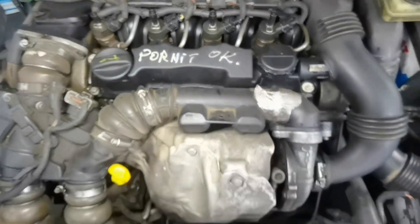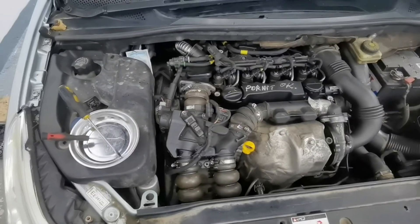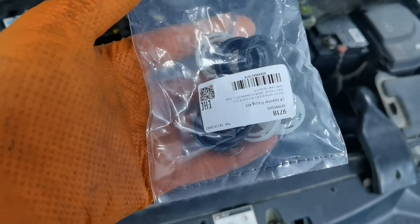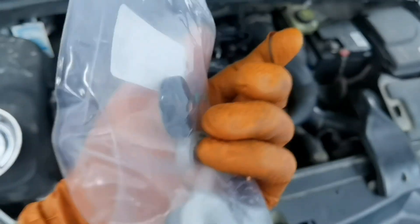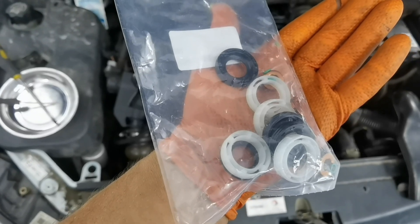First of all, what I recommend you to do is to wait at least 30 minutes until the engine is cooled down completely, if your engine is hot. Because if you work on a hot engine, most likely you will damage the threads and you don't want this because it will cause you a lot of problems. So just wait until your engine cools down and after that you can go ahead and remove the injectors.